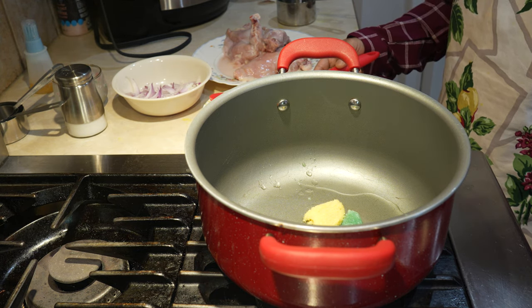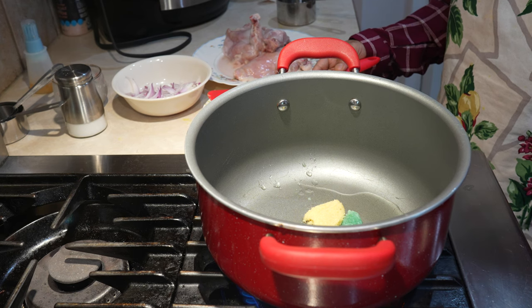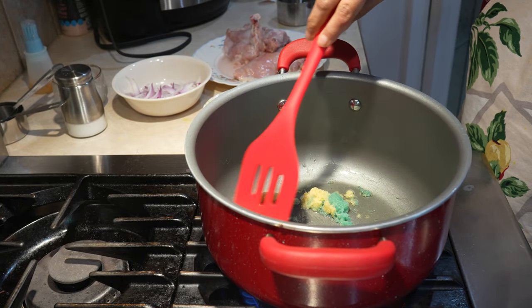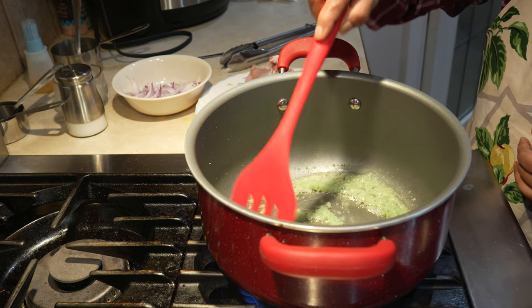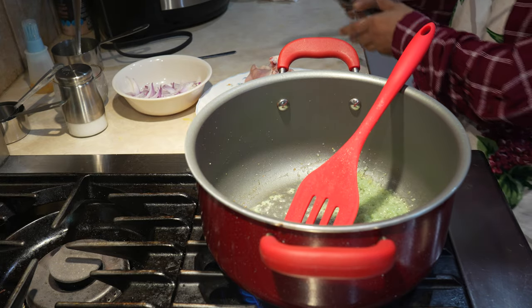First we're going to put on the heat and add our oil and ginger, which we've already done. We're going to fry that for about 30 seconds to get rid of the raw smell of the ginger and garlic.